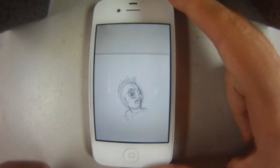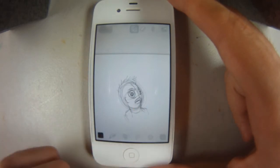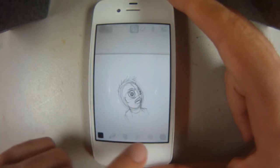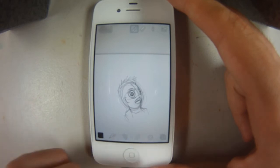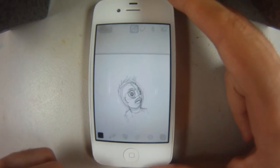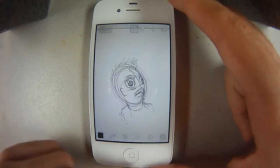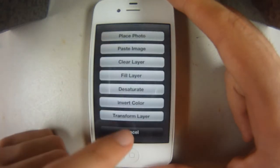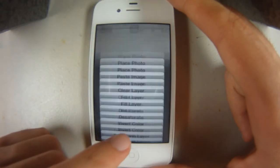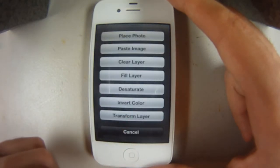I'll go ahead and showcase this one. You tap to have your interface pop up. There are undo and redo buttons down here. These allow you to undo easily over 50 times, which is one feature that Sketchbook doesn't have. You have the settings over here — there's desaturate and all that, which Brushes 1 doesn't have.